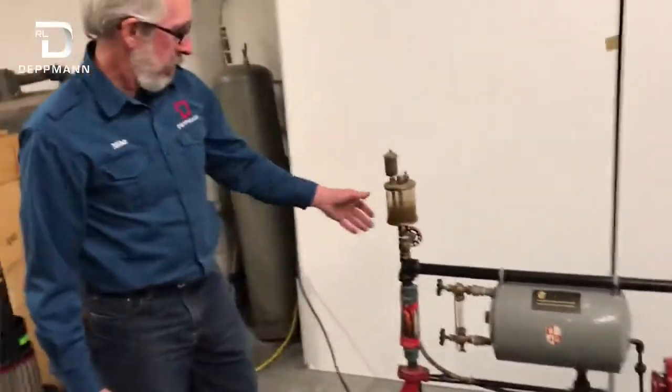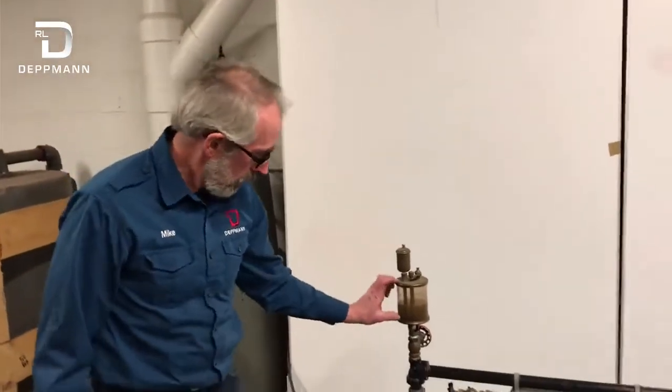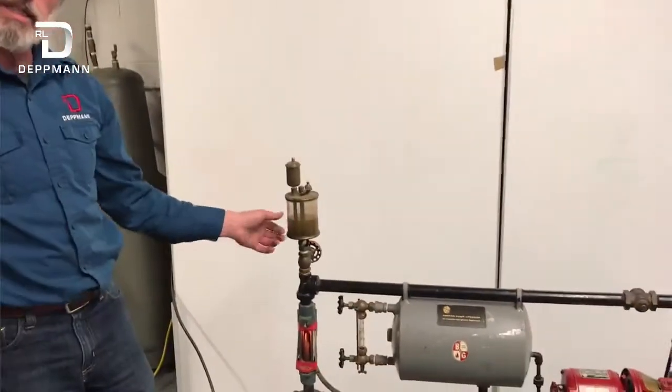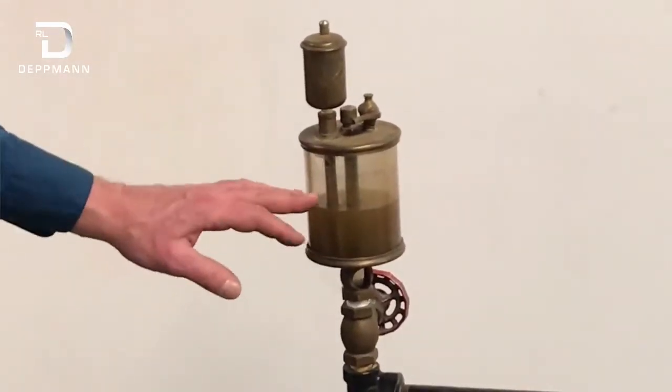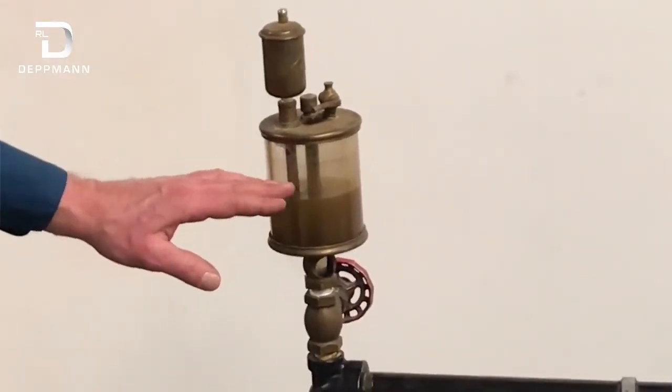Up here we have an old style oiler that has been made with glass so you can see the water level. This is our vent. And thankfully, we've added some dirt so that you can see the water level.